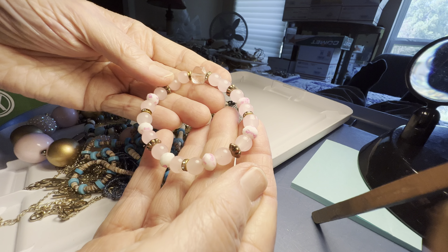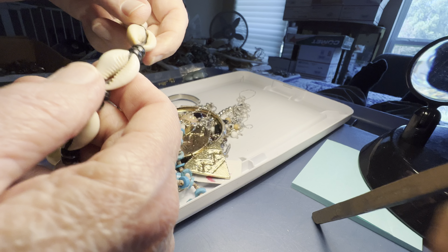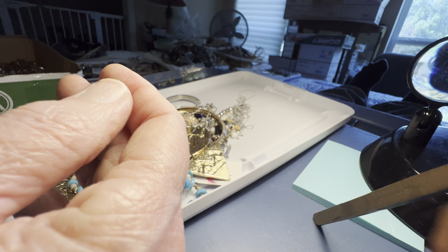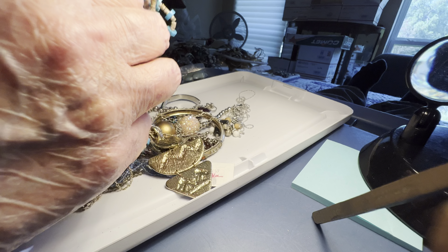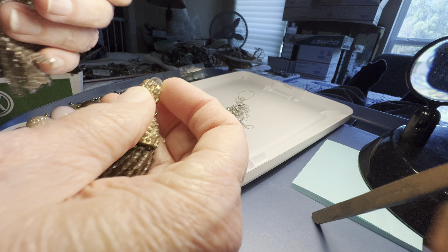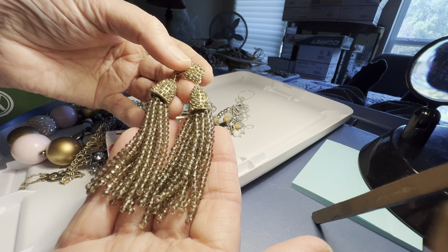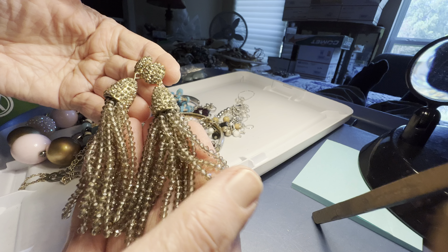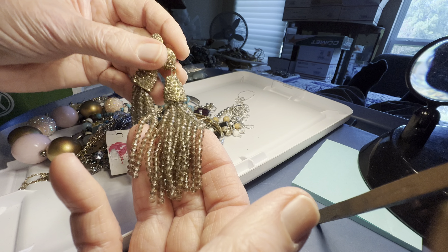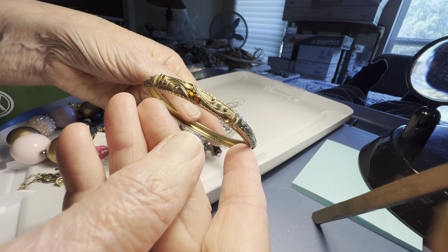I think it's rose quartz. This will be free — it's like a bracelet. Some more fantastic glass earrings, four dollars. It's a golden and smoky glass, pierced.